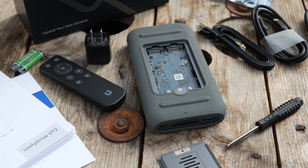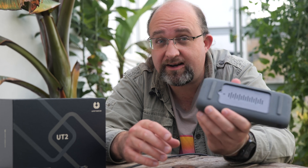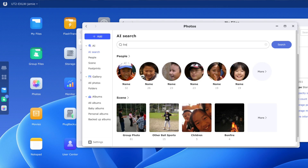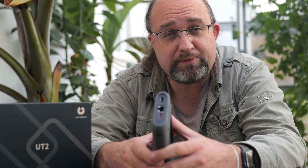Portable disk drives are nothing new, but a portable network attached storage drive holding up to two SSDs for 16 terabytes total, with on-the-go backup from CF cards, SD cards, USB drives, Wi-Fi and Ethernet connectivity, a built-in UPS battery, AI photo tagging, and HDMI plus USB-C video output to play back videos — I mean, that's pretty cool.